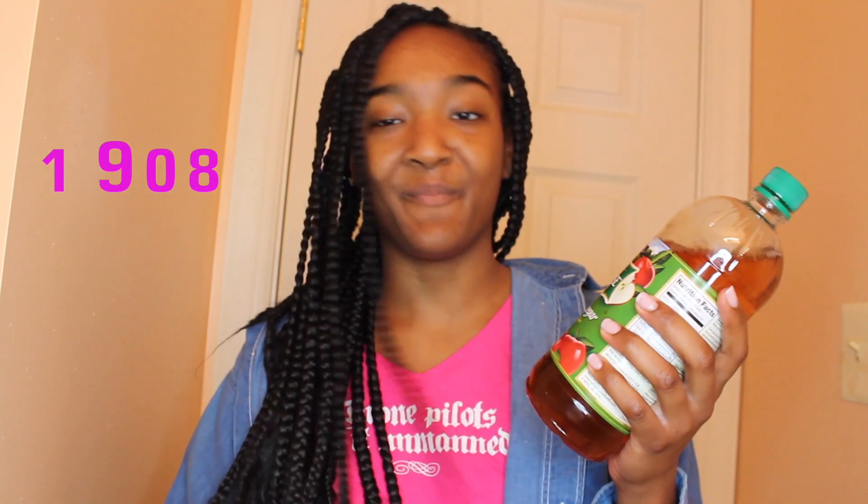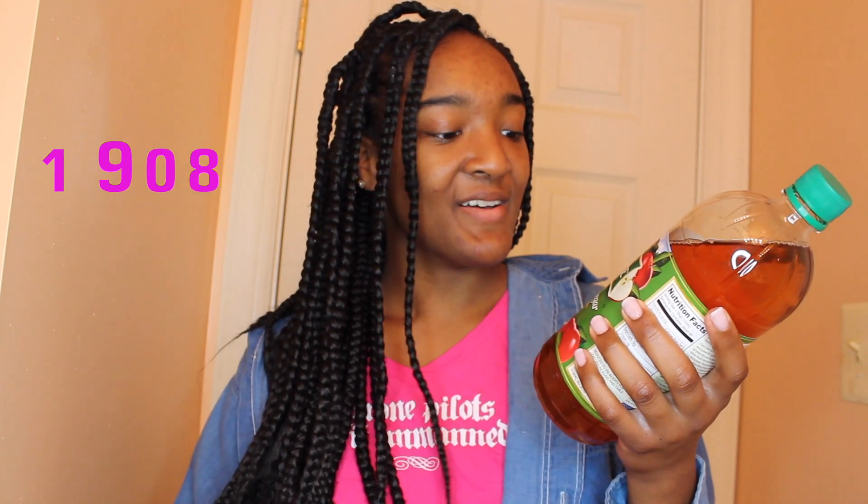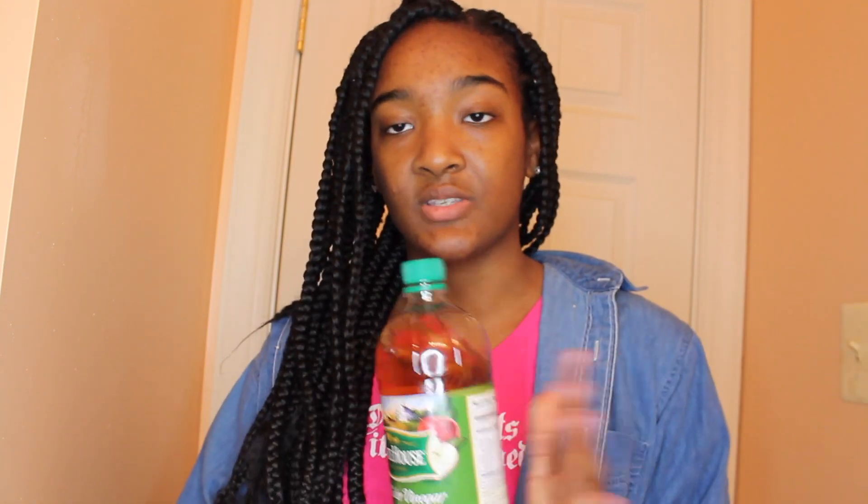The most important thing you're going to need is apple cider vinegar. It doesn't matter what brand — I'm using the White House brand, organic apple cider vinegar, all natural from fresh apples, no GMOs. This is what you need to get the chemicals out of the synthetic hair and off your scalp.